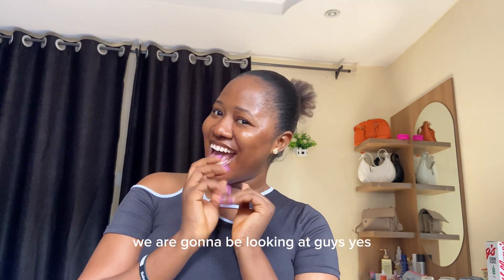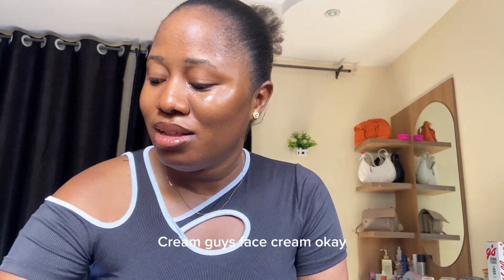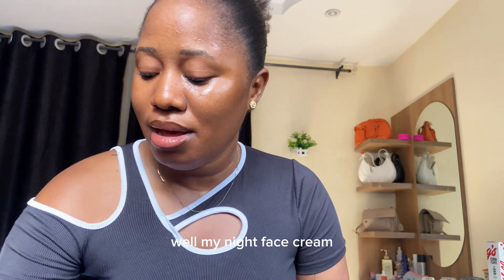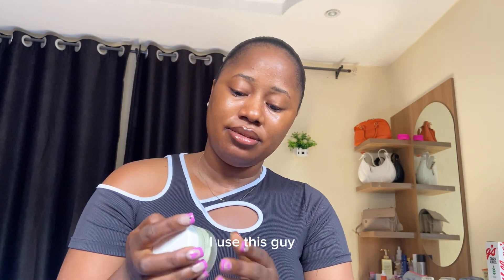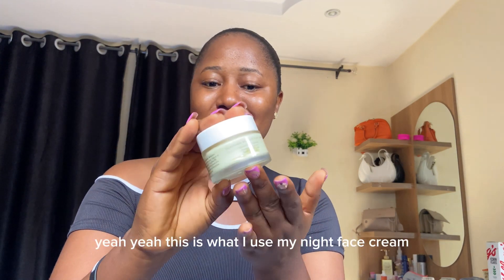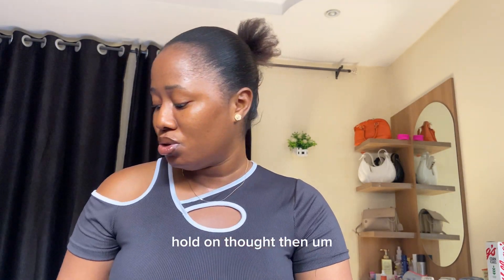Okay guys, the next thing we are going to be looking at is the face cream. The face cream I'm using — my night face cream — I use this. I hope you guys are seeing it. This is what I use for my night face cream. I use this one like twice to three times a week.